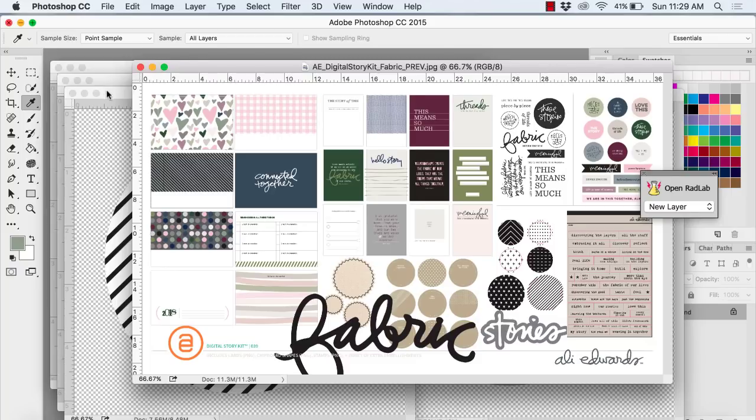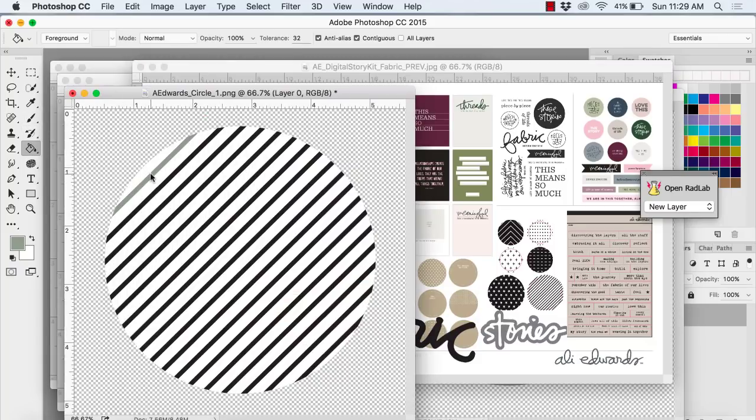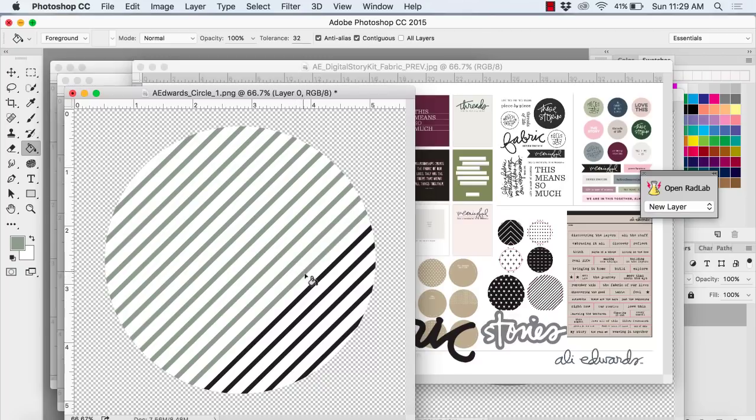Here you can see I'm just grabbing colors with my color picker tool and filling in these lines. This is really a mossy green color, but when I print it out it ends up looking a little bit more gray.